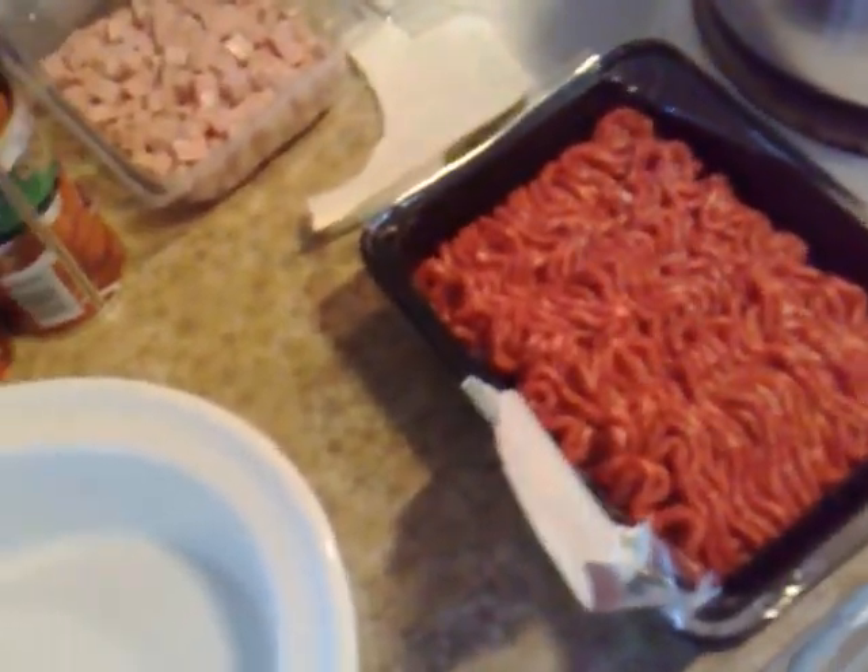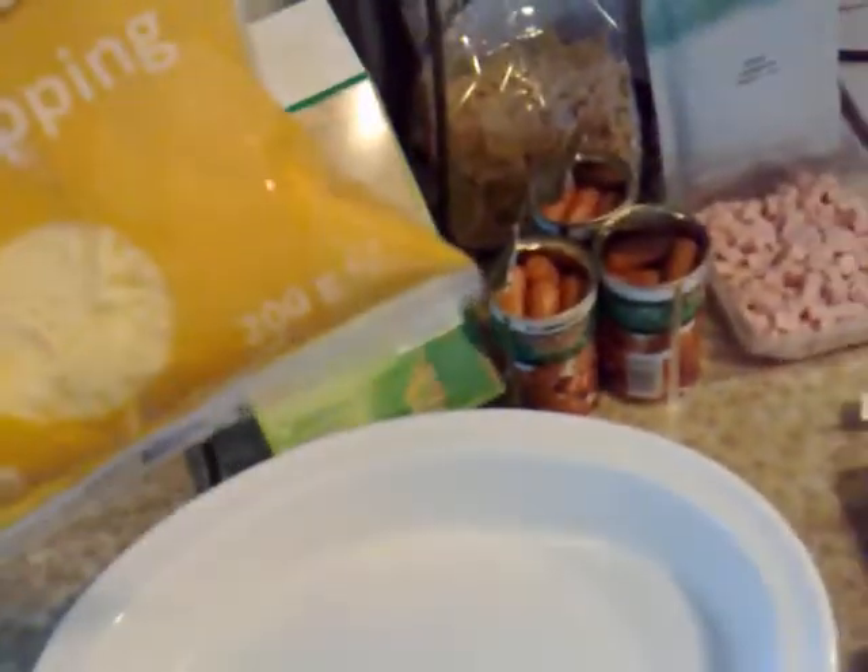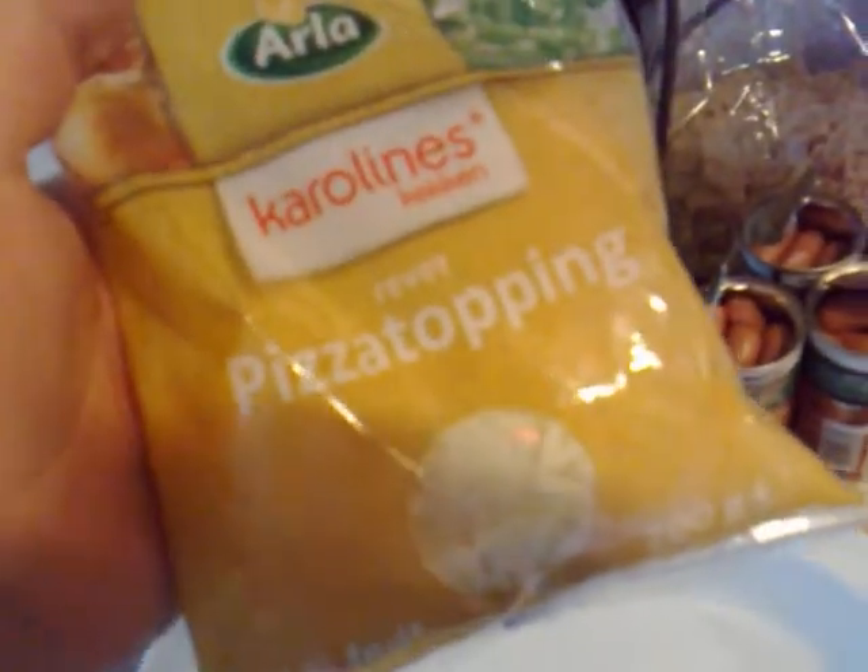And of course, one must never forget the cheese on top. Pizza topping cheese.